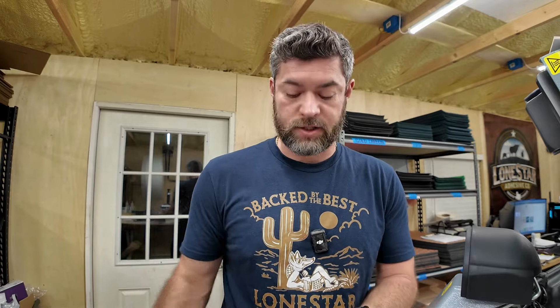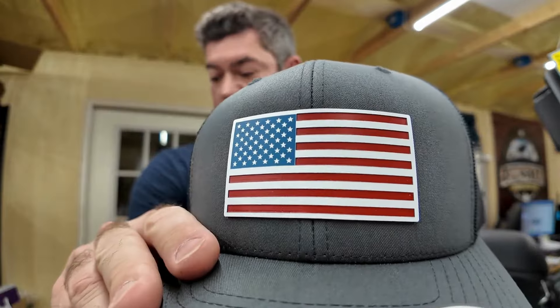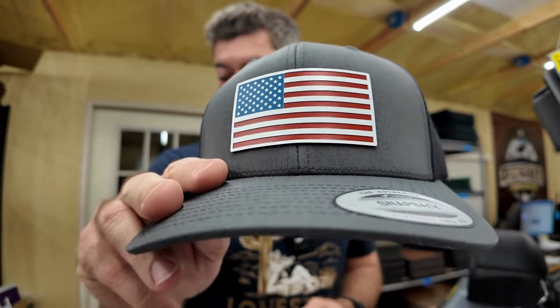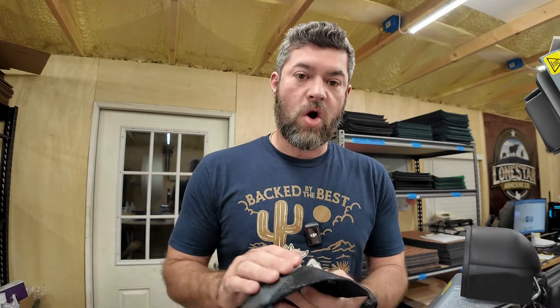Hi everybody, Joshua Lone Star Adhesive here, and we've had a lot of questions about how to press an acrylic patch on a hat. So what I have right here — I just did it a few minutes ago — is our red, white, and blue acrylic on a structured six panel 6606. I'm going to walk you through the process of how we do that.